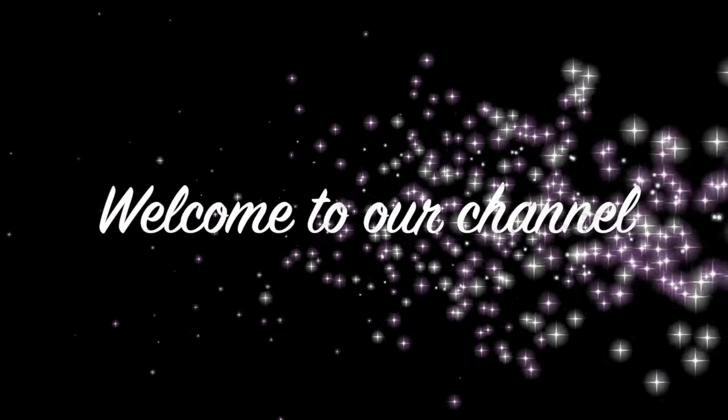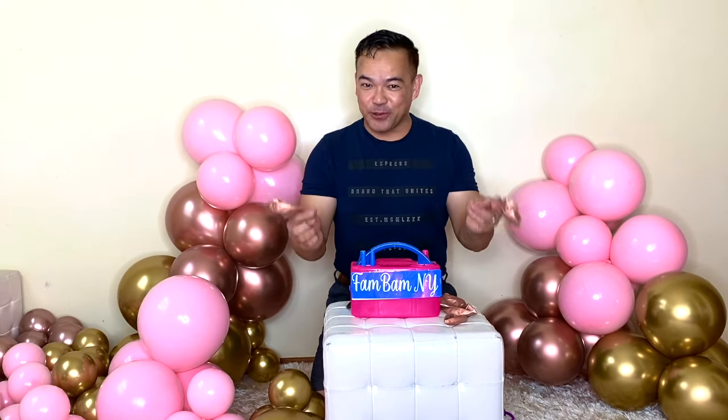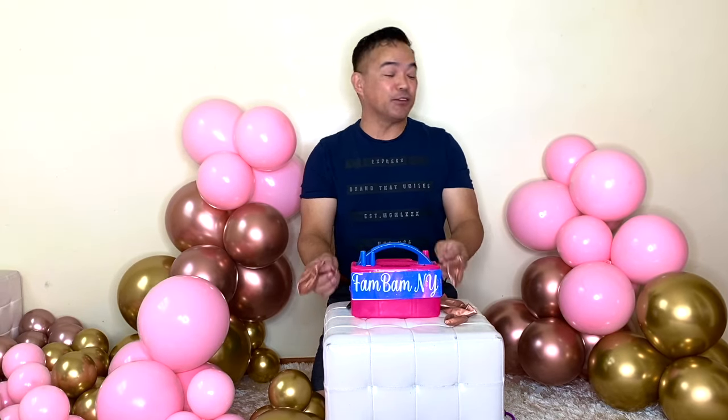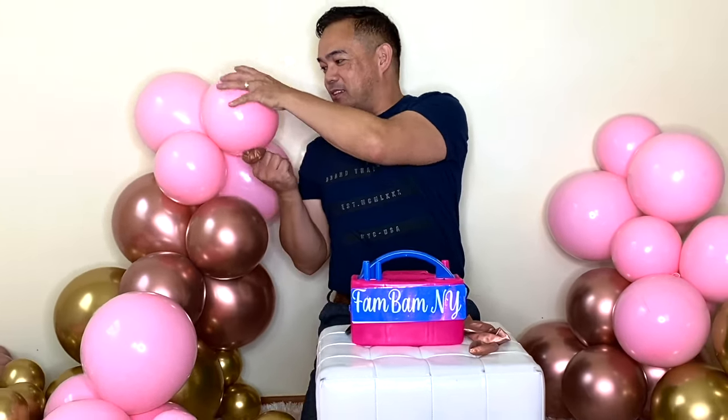Hi guys, welcome to our channel. Welcome back to our channel. Once again, this is Chelan Fembum NY here and thank you guys for joining me. For today's video, it's really short — I'm going to be showing you how to make this clusters of balloon right here.